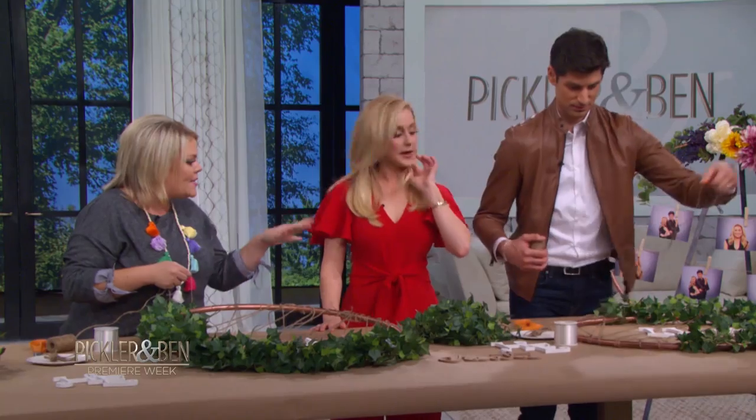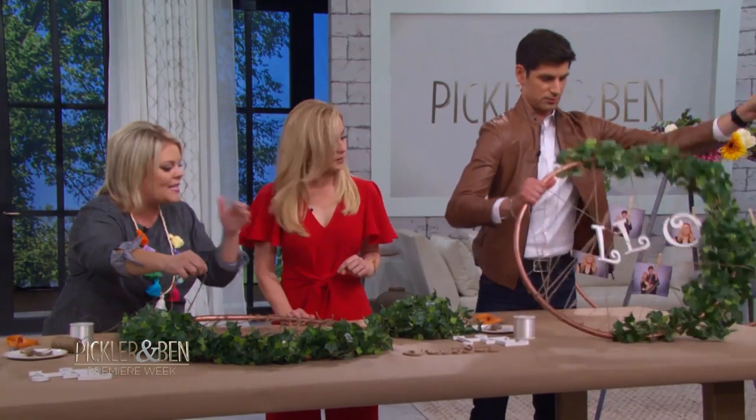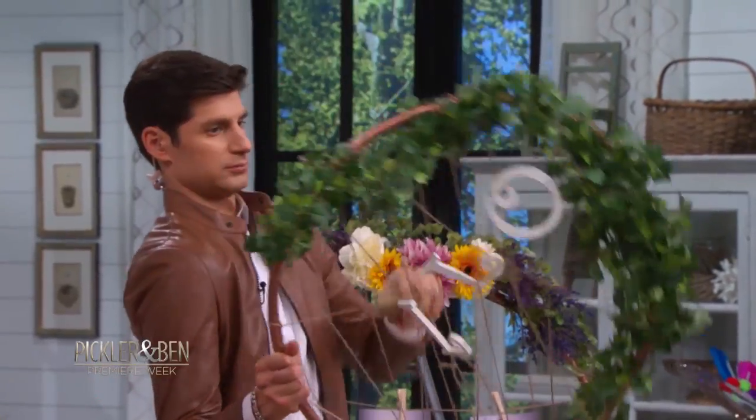Then you're gonna take your twine and start wrapping all around your hula hoop, but you wanna go in all sorts of directions. You don't wanna keep it in the same direction because that's what gives you all that texture and design.